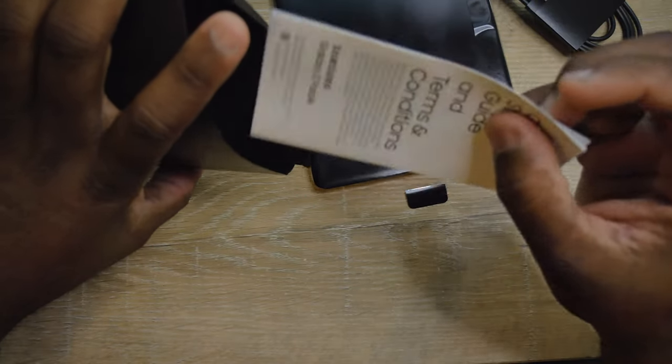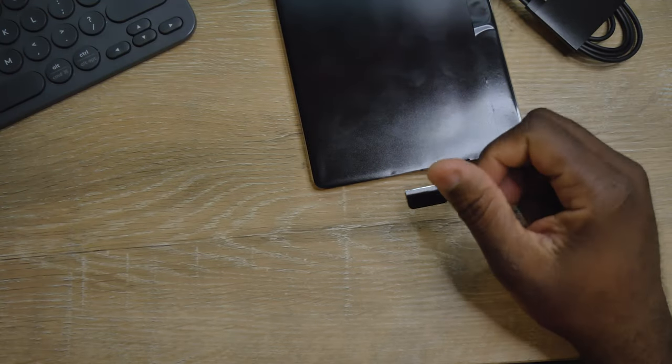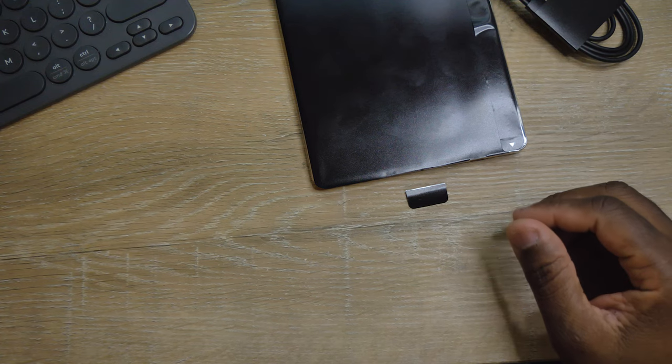And there are manuals in the box, a SIM ejection pin — so that's pretty cool. Thumbs up to Samsung. The only thing it doesn't come with is a charging brick.